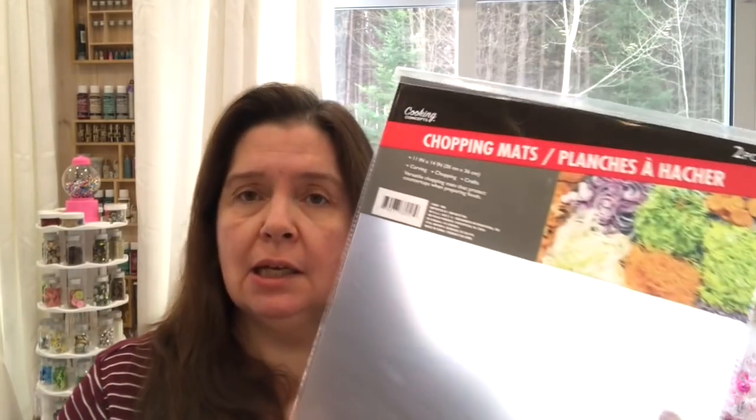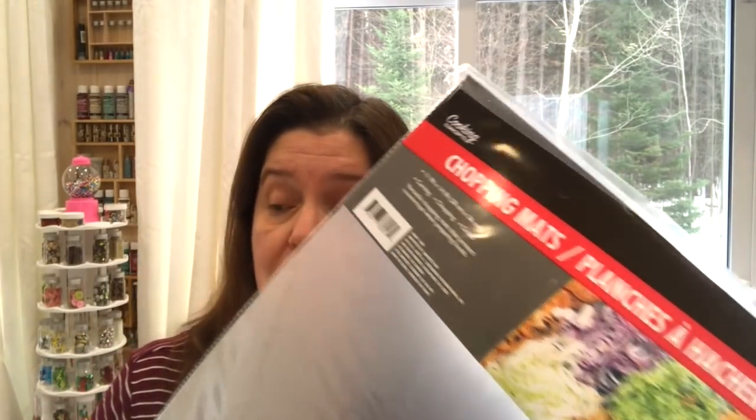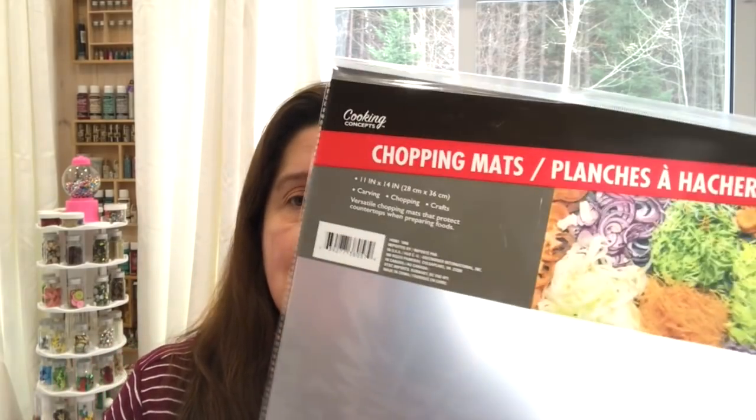I got a few more of the chopping mats. I've been finding different kinds of uses for these things in my craft room. Two of these for $1.25 — $1.25 because I'm in Canada, $1 if you're in the U.S. It's a great price for a material that can be used to protect the surface you're working on. I also cut these up to use them as dividers in my storage. Lots of things to do with those.